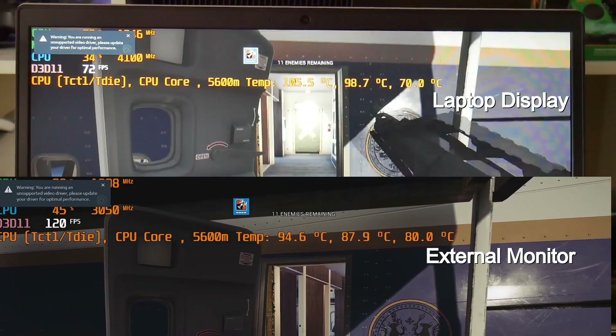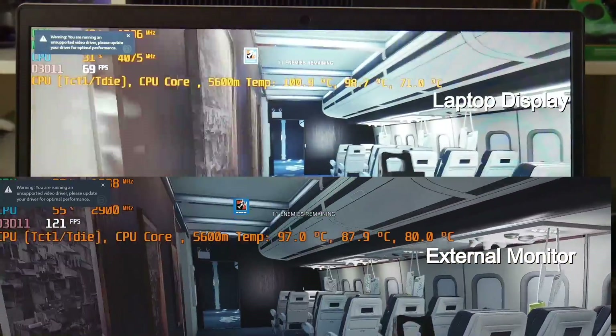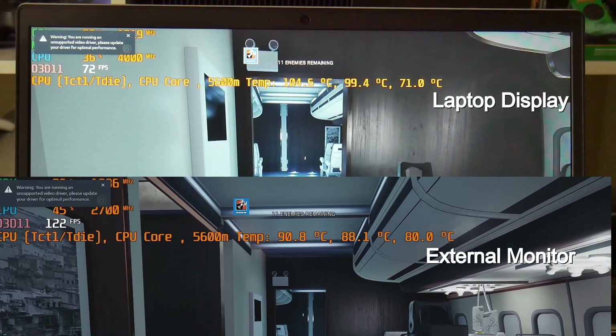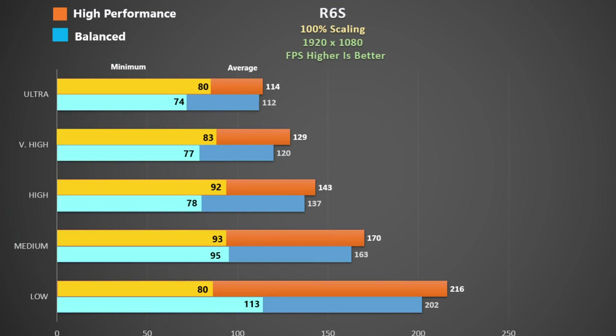Here is Rainbow Six Siege using ultra settings in high performance mode. I have gameplay on the laptop screen at the top and footage from my monitor at the bottom. It seems that SmartShift may be working better when attached to the monitor — the CPU clock is lower and perhaps more power is going to the GPU. Using the inbuilt benchmark, high performance mode has an increasing benefit as we lower quality settings, so if you are looking to maximize frame rate this could be the way to go.